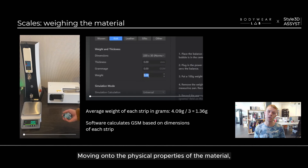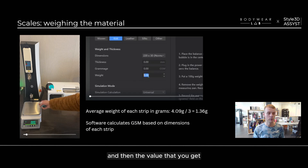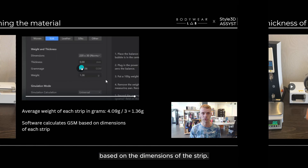Moving on to the physical properties of the material. The first thing we do is weigh the material — the fabric is cut into strips on the warp, weft, and bias. The three strips are placed on the scales and the value is divided by three to get the average weight of each strip in grams. The software then automatically calculates the GSM based on the dimensions of the strip.